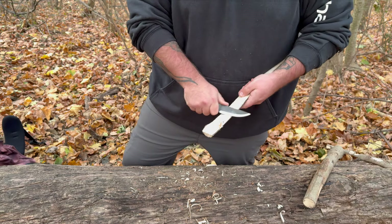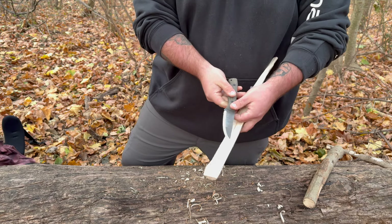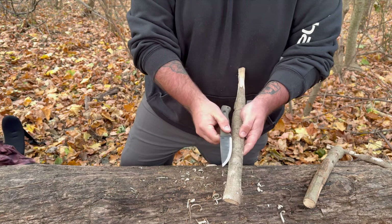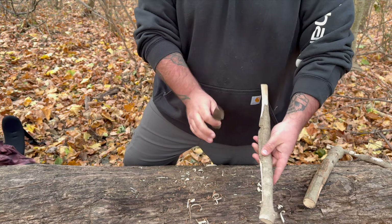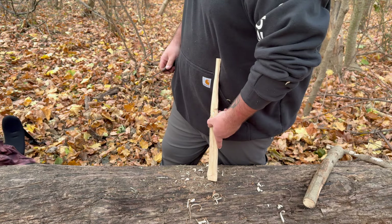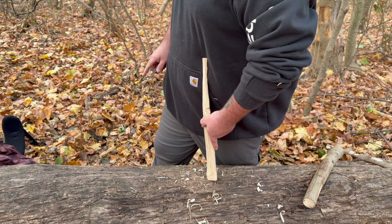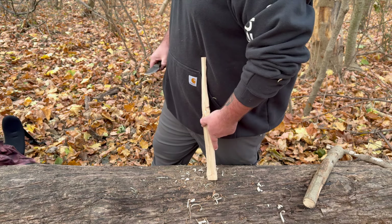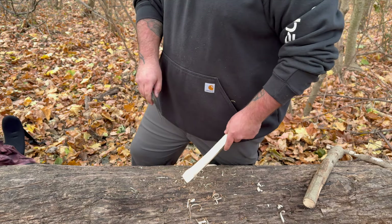Once you carve it with a nice flat spot — this doesn't have a totally flat belly, it's got a pretty rounded profile — I'll put a flat to it in my specs. It's got a pretty rounded belly.